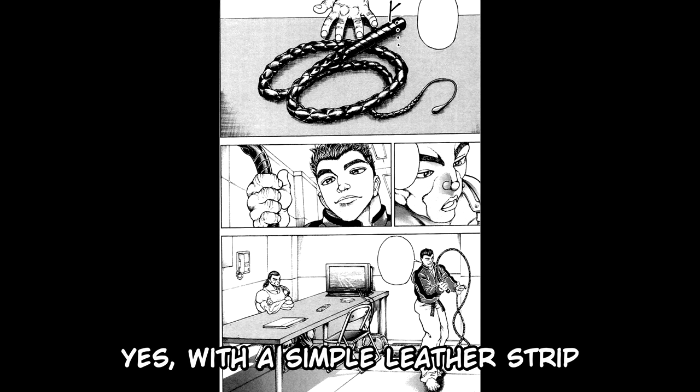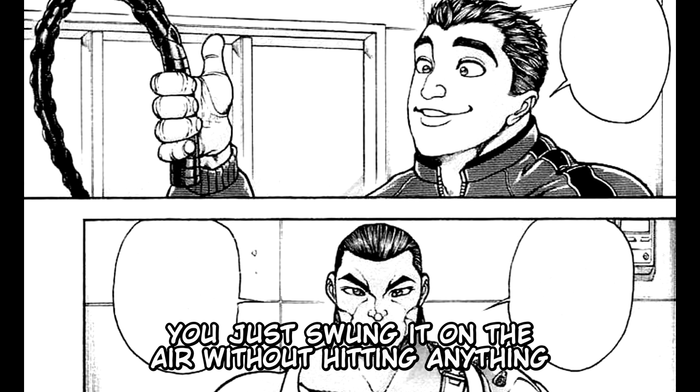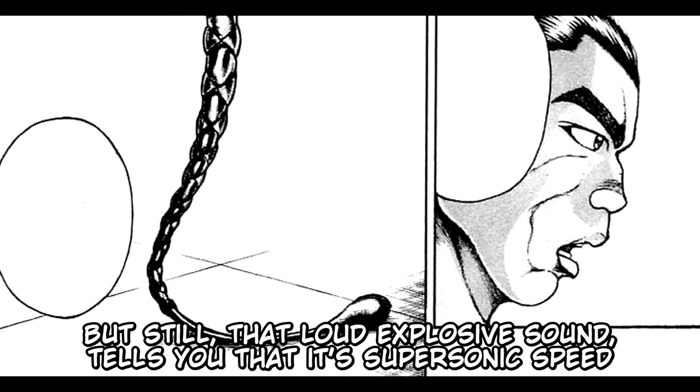With a simple leather strip, if you use it the right way, the speed of the head will break the sound barrier, making a really loud sound. You just swung it in the air without hitting anything, but still that loud explosive sound tells you that it's supersonic speed.